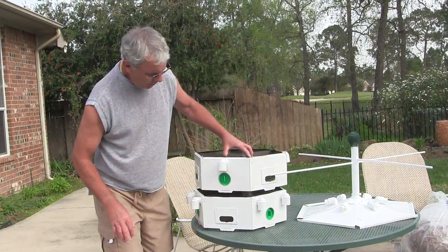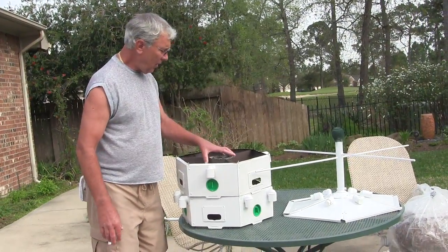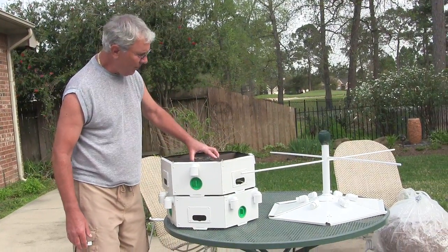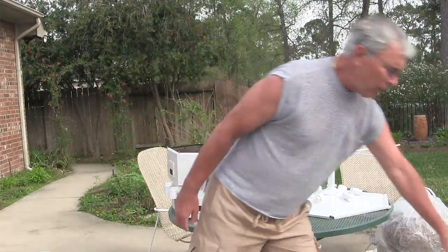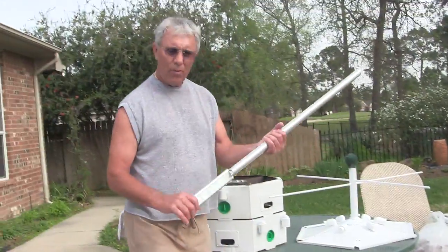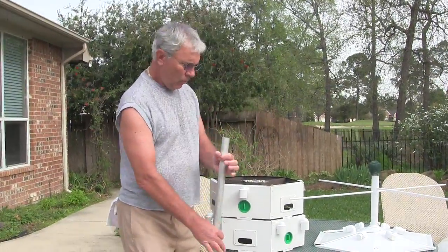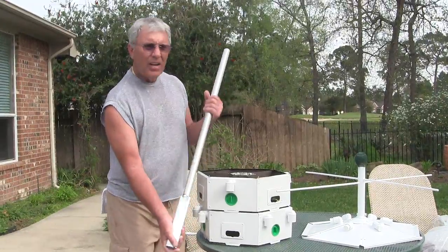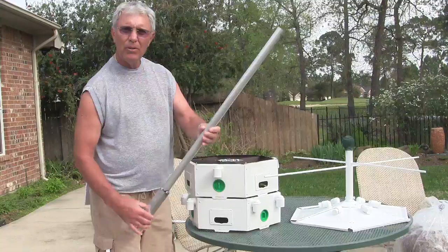We'll get another video when we get it put together and get it ready to put up. I painted the inside brown — they seemed to like it a little darker, so we did that this year. I got a tri-pole this year and I ordered from S&K the round adapter. It'll go up through the Heath House and then this will adapt to the telescoping tri-pole, which ought to be a little bit different this year.